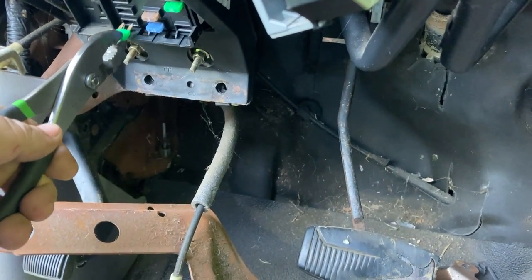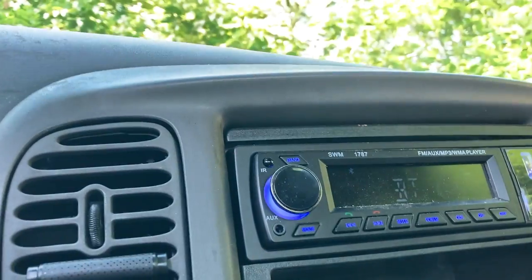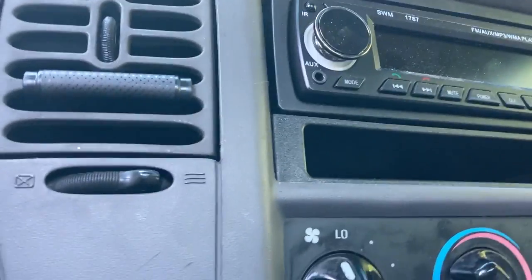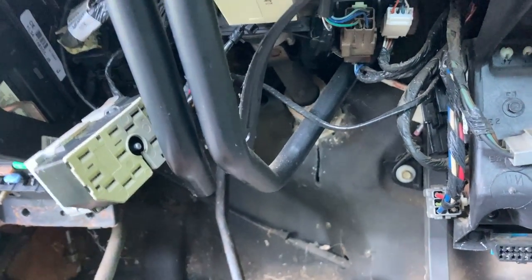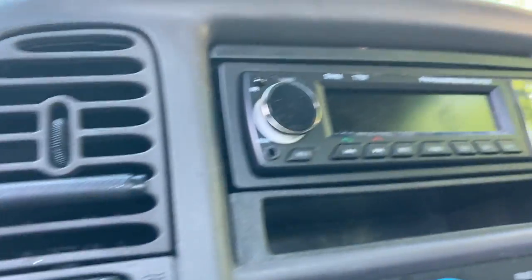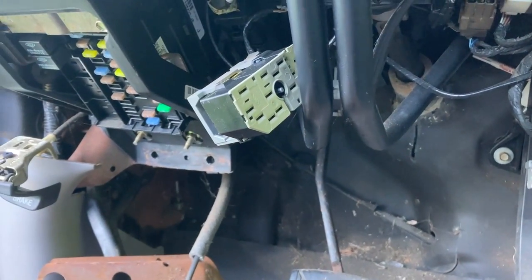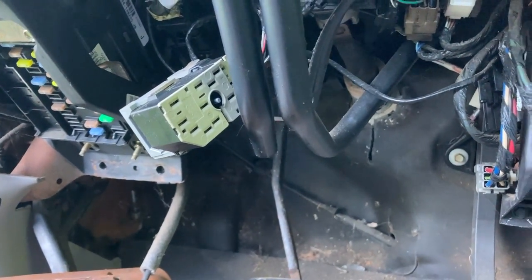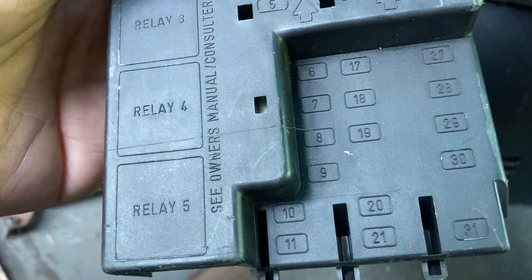Interestingly enough, if I pull this fuse right here - the radio's on, I pull the fuse, the radio goes out and the ding stops. So I need to see what that fuse feeds. The cigarette lighter is still on. This is a 30-amp factory fuse. Ford doesn't give you anything but numbers on their diagram, so that will be fuse number 11.